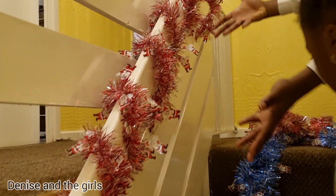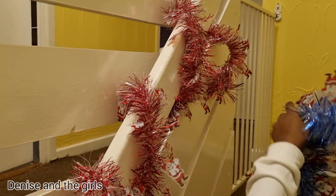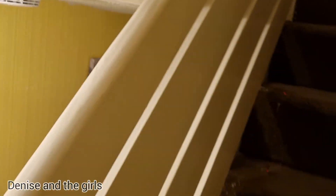Okay guys, so we finished the red. Now we're going to do the blue one - we're going to do it like a pattern.